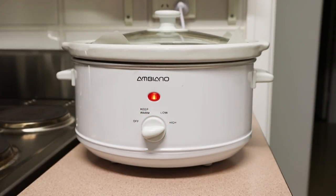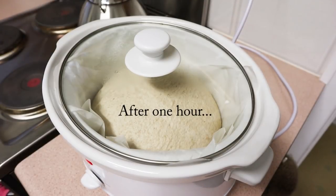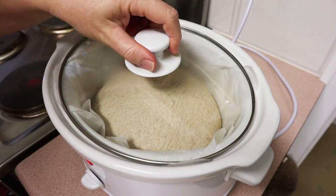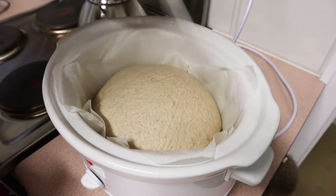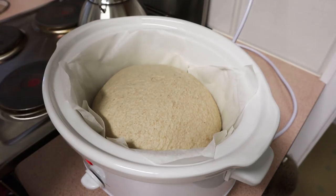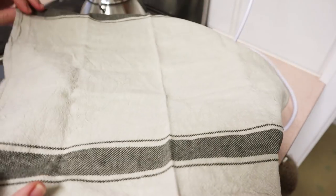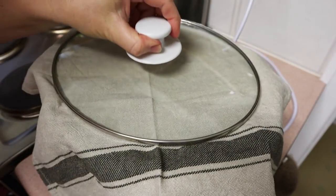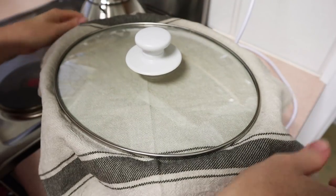Turn your cooker on to high — that's really important, you need that high heat. Just straight from cold, turn it on to high and leave it. This is after one hour; you can see the bread has risen a bit and there's steam forming around the inside of the lid. At this point I decided to put a cloth cover over the dough underneath the lid — I learnt this trick from a blog post and it's a really good way to catch the steam that comes up off the loaf.